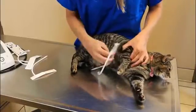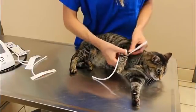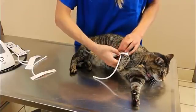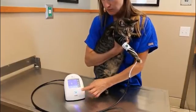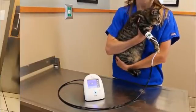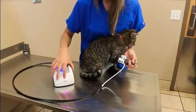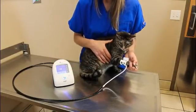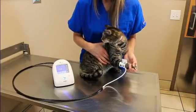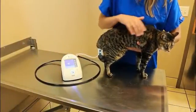The best place to put the cuff on awake companion animals is the front forelimb while the cat or dog is lying on its side, although other positions will also work. The patient can either be lying on the table, the floor, or in the arms of the medical professional or owner. If the patient is seated, the front forelimb is still the preferred cuff location, but the limb should be supported during the BP measurement to keep the forelimb muscles relaxed and to get the cuff to heart level.